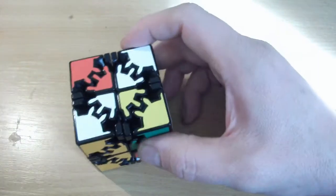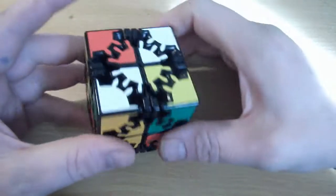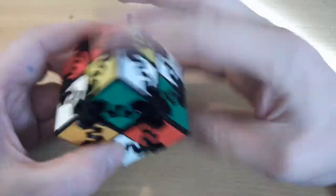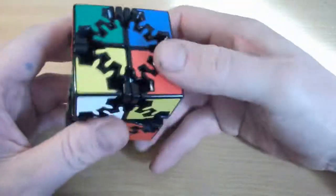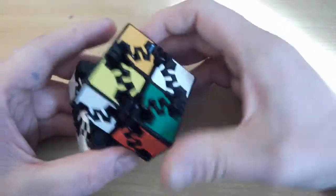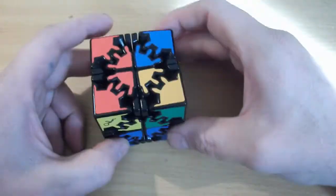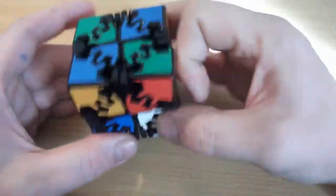Looking around the puzzle, every center is now matched up with a corner. Because with this algorithm we're returning the corners to where they started, we know all the corners are oriented correctly from that first step we did at the very start of the solve. So now we just solve it like a 2x2 again — orient the last layer, then permutation of the final two corners — and the puzzle is solved.